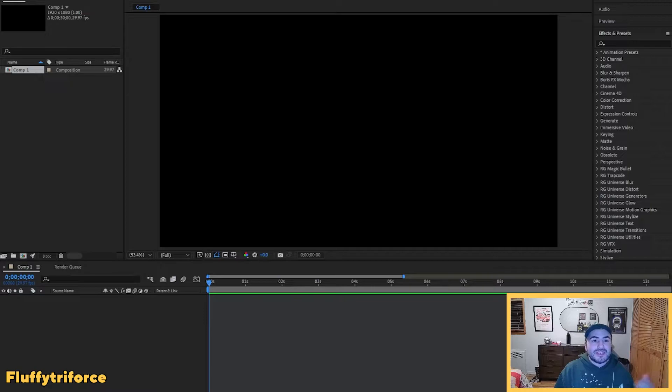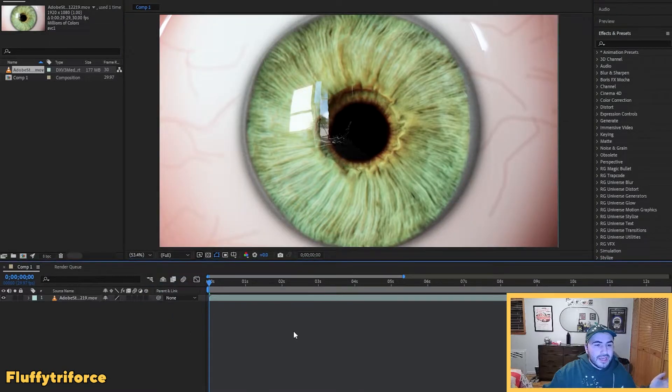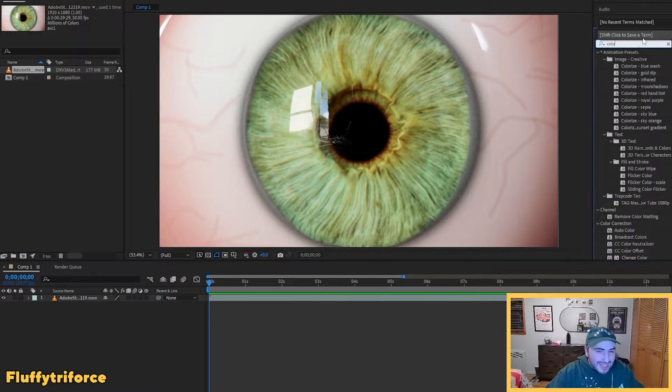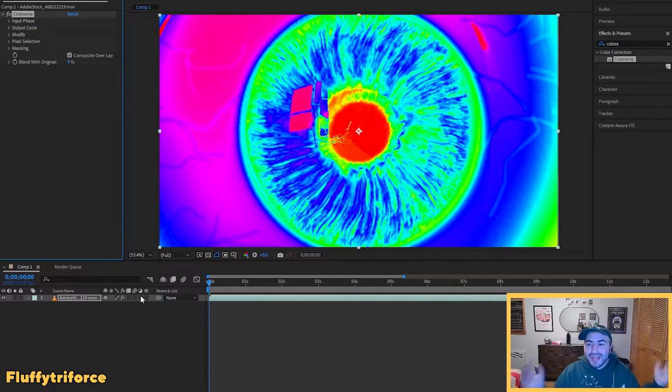We're jumping into After Effects right now. I have a blank canvas at 1920 by 1080 — that's the width of the DJ set when projected. We're going to drop in our footage, drag the eyeball in, and it takes up the whole screen. Now nothing's happening yet — you're wondering how we make this rainbow. Well, with just one effect: go into Effects and Presets, search for Colorama, and drag it onto your footage. Boom — we got a rainbow eye.